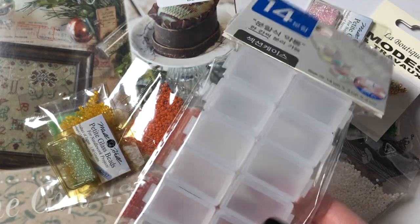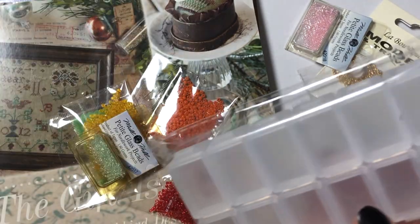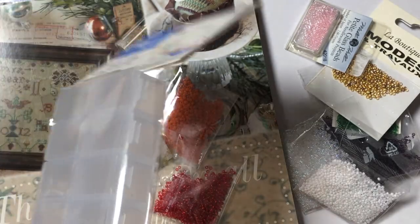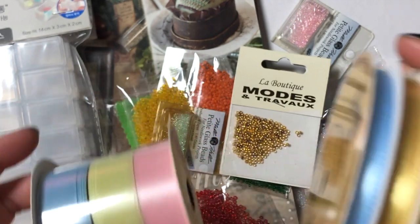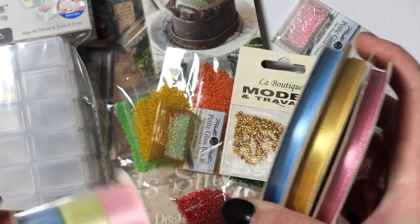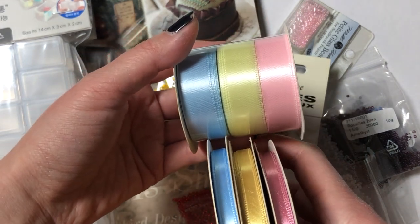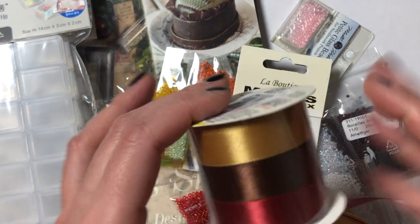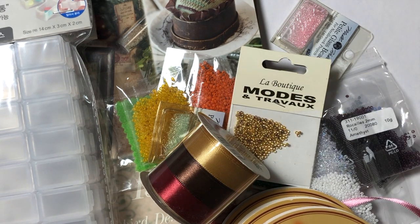I actually went to Daiso today to get more containers to organize my Mill Hill projects because I only had one, and I have two more Mill Hill projects to kit. I also got an extra box, so I'm going to use one of these boxes to organize these beads. When I was at Daiso, I went to see if they had more ribbons and they did. I got this one and it was so perfect — for a dollar it came with these three colors that I needed for my Bryce tree ornaments. The shades are perfect, it matches so well. I also got another set that I thought would be perfect to finish my Santas.